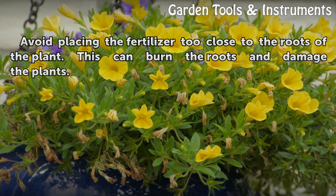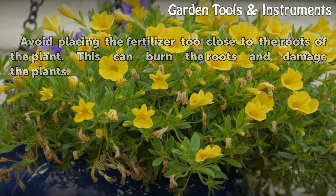Tips and warnings: avoid placing the fertilizer too close to the roots of the plant. This can burn the roots and damage the plants.